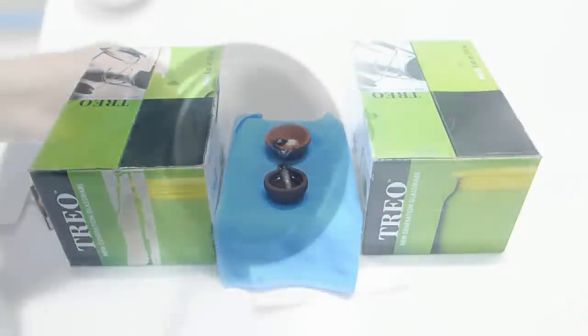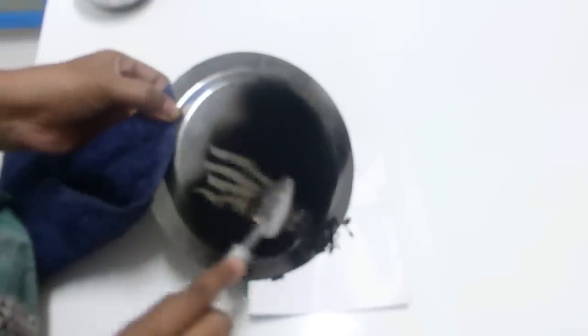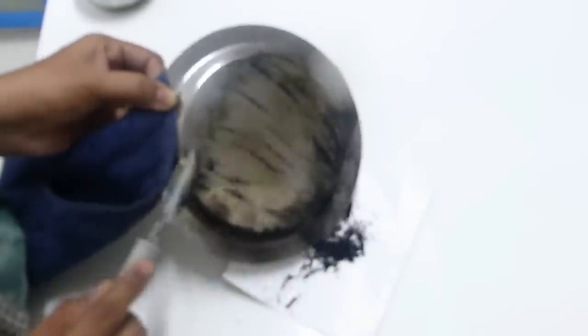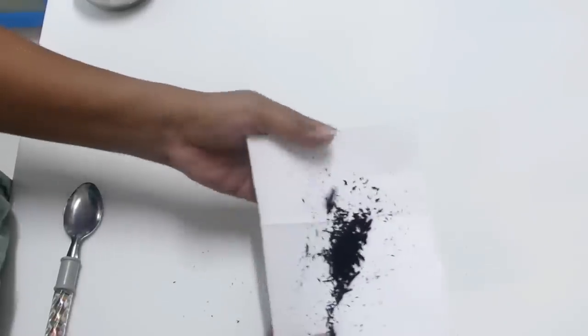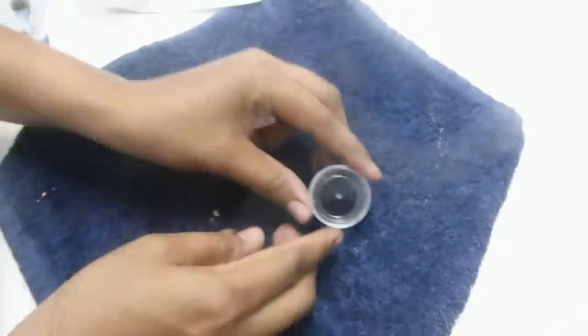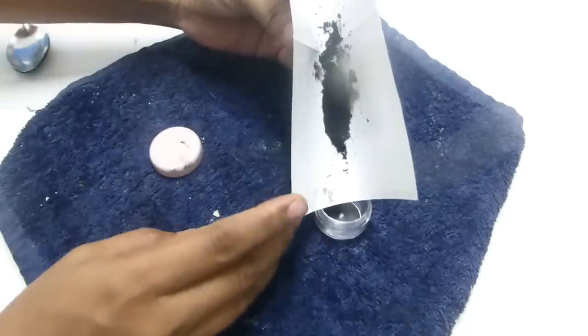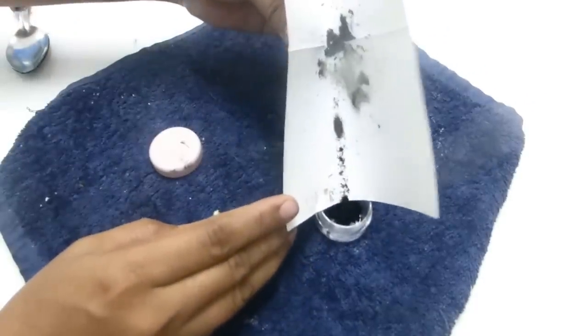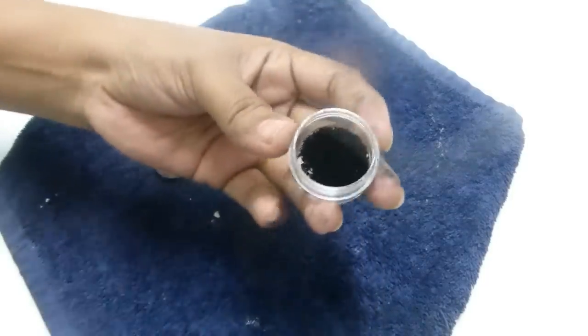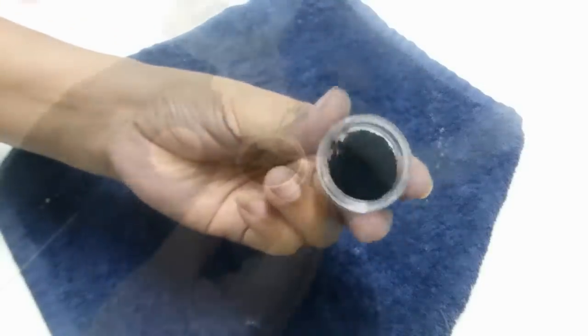Just scrape the charcoal using a spoon, and keep a clean piece of paper underneath the plate so that the charcoal will be collected on it. The reason I'm using paper is that you can easily transfer it into a container. I got around one teaspoon of charcoal, so just transfer it into this empty, clean, and dry container. Now we have the charcoal ready.